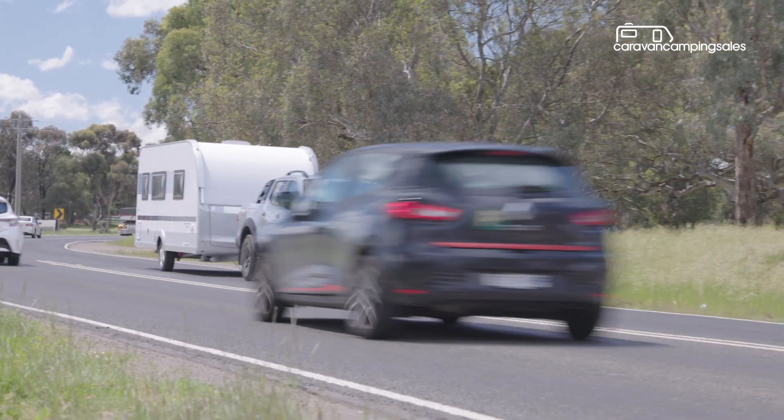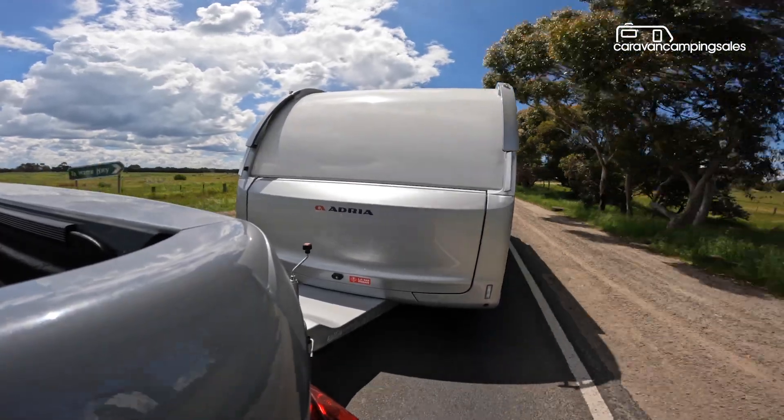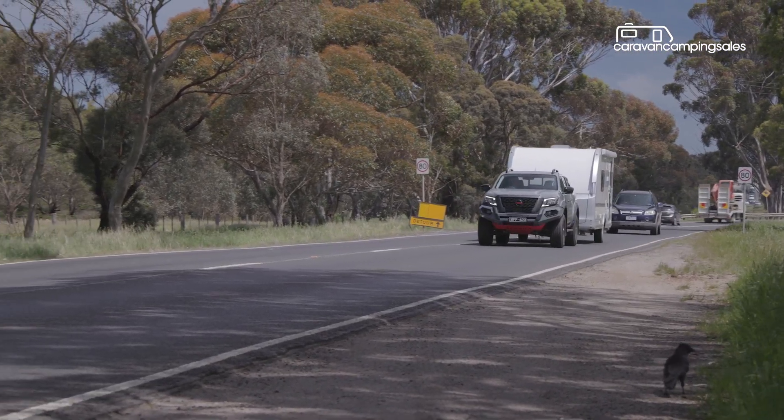The sub-two-ton weight and slick aerodynamic design should also help with fuel economy, and the van's mechanical overrun brakes mean you don't have the added cost of fitting an electric brake controller to the tow vehicle.